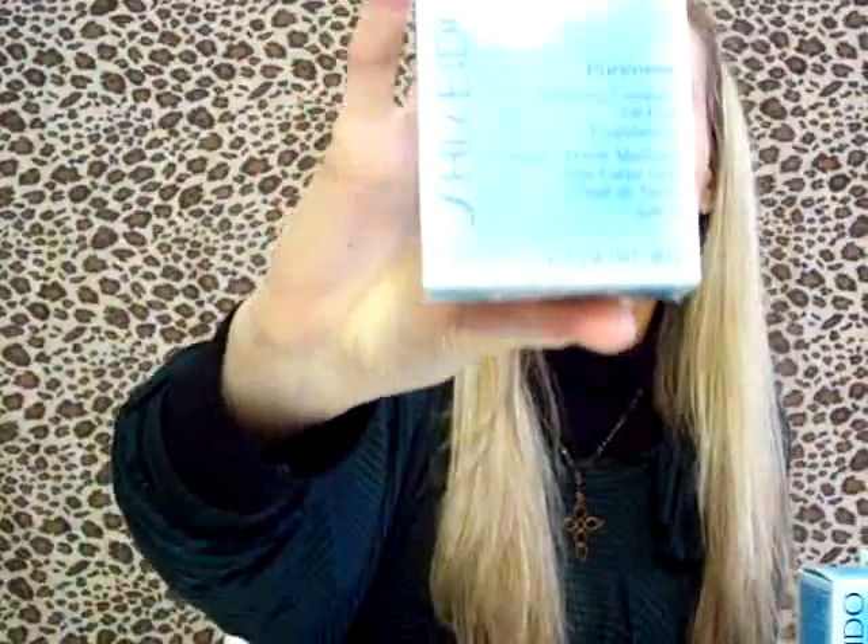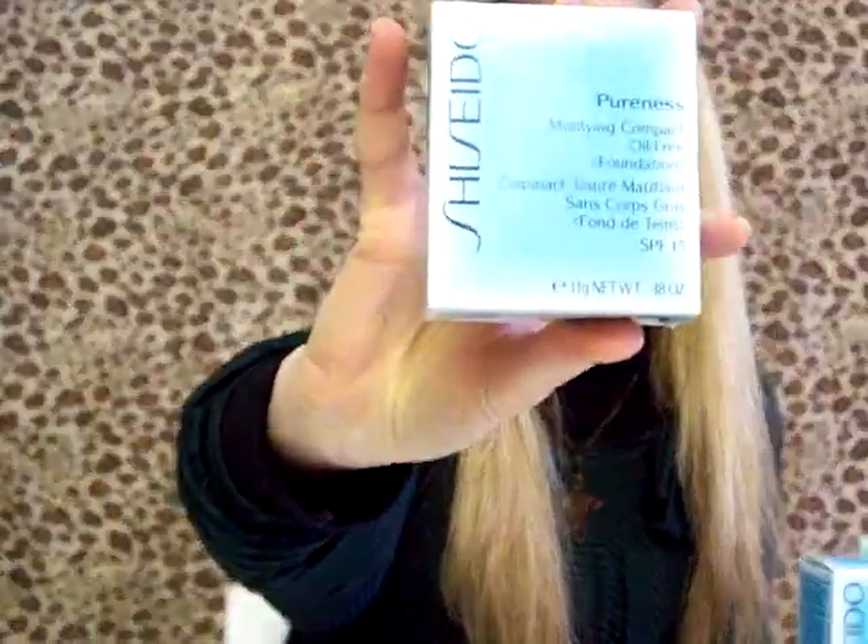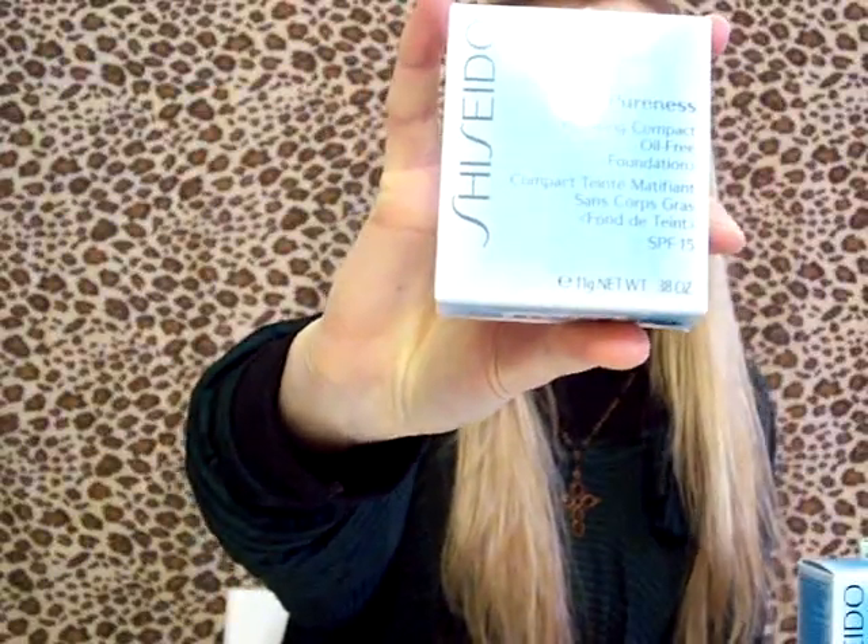Hi girls, today I'm going to do, as I promised, a review on my favorite skincare line, Seashado Pureness line. I have these three products as a part of my daily skincare routine and I also use these products in the evening after taking my makeup off before going to bed. I also have this Purness Mattifying Compact Powder with Sun Protection 15, and this is a part of my daily makeup.